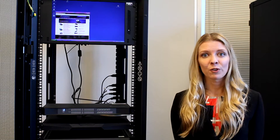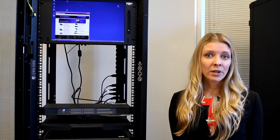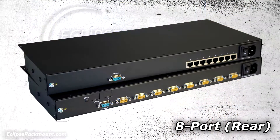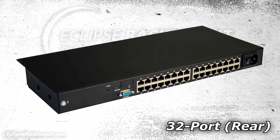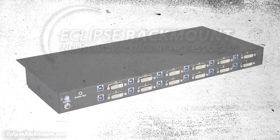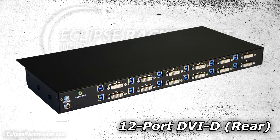There are numerous options for ports depending on how many servers you're connecting. For example, we offer an 8 port, a 16 port, or available only as a CAT 6, our 32 port KVM. New for Gen 4, some of our models are available with a native 12 port DVI-D KVM.